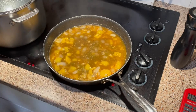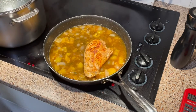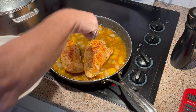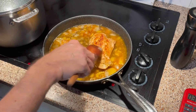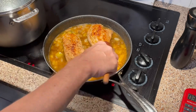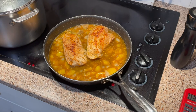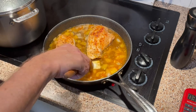Now I'm going to add the chicken back in with the juices that came off of it — there isn't a lot since it was sous vide. I'm adding a little more butter because I think it needs the flavor more than anything else.